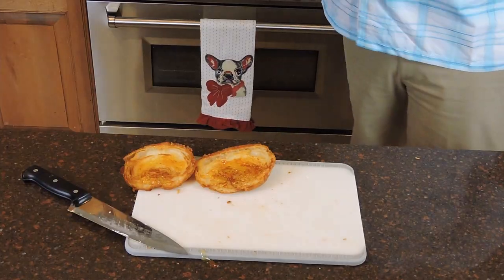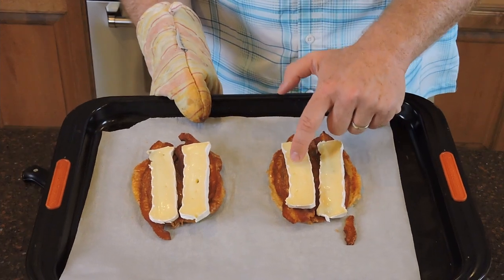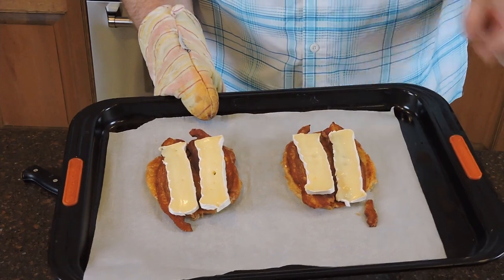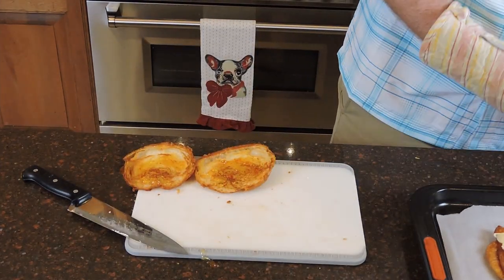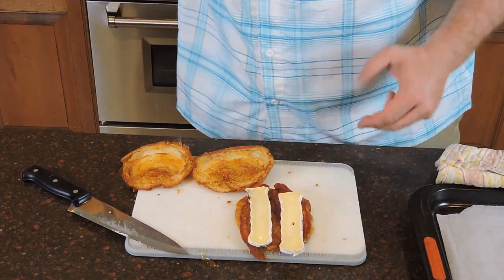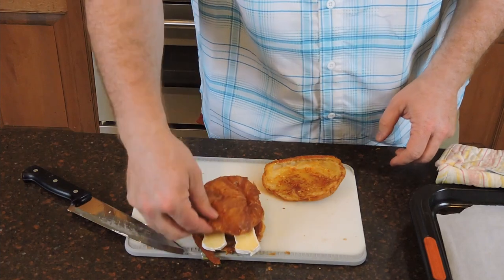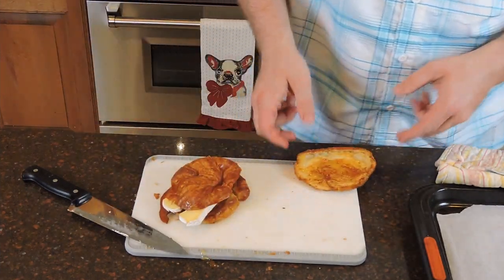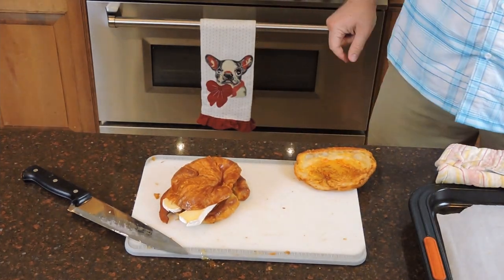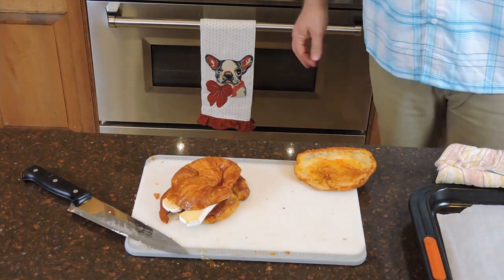Welcome back — they've been in the oven for about two to three minutes. The brie has gone from firm to nice and soft and warmed up. This is how simple this is: just take your croissant bottom — watch out, it's going to be hot, so be careful — and put the top on, and you're done. You've got a sandwich that's truly special when it comes to taste and flavor, and you can make it in big batches.